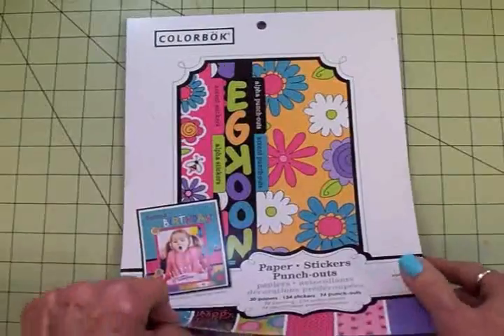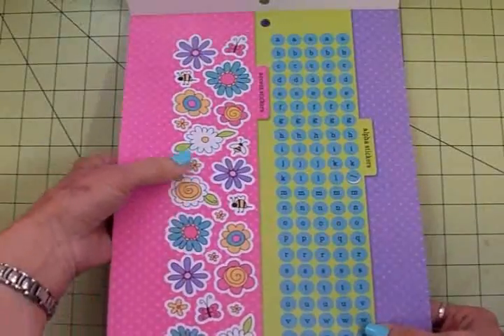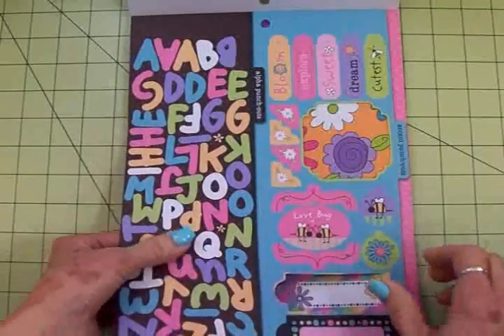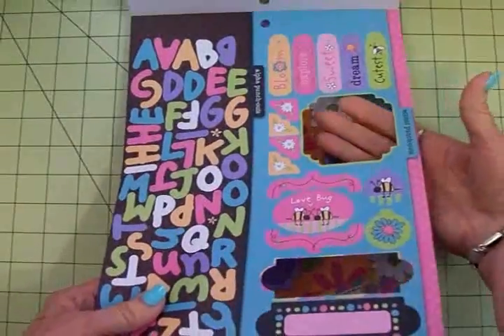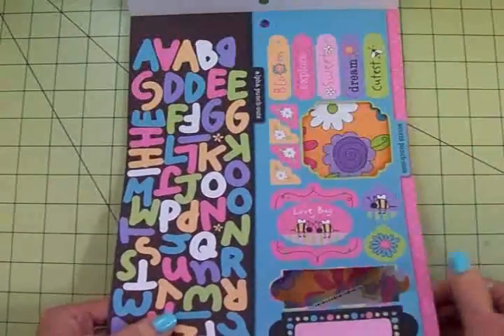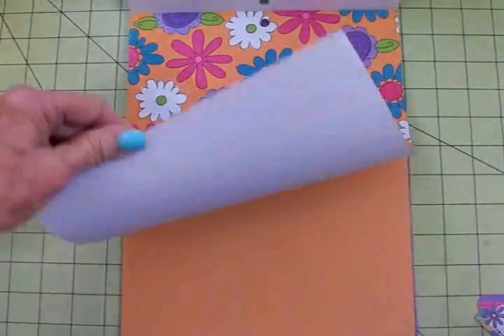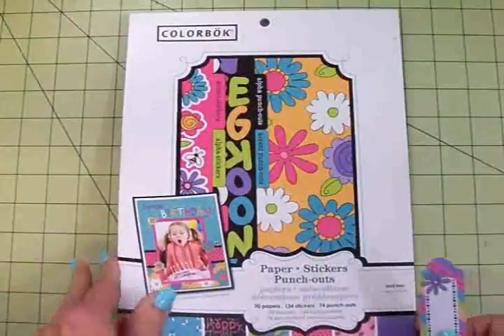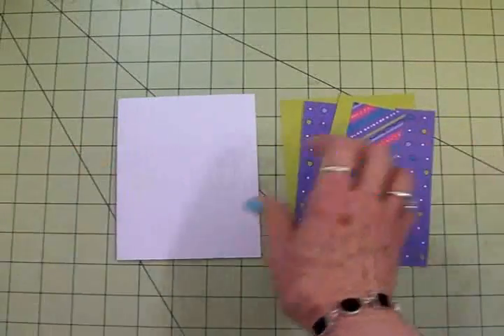This is a paper stickers and punch-outs pad. It's got stickers for the alphabet and cute little bugs, flowers, and bees. There's also a page with punch-out alphabets — I punched out one of the little square stickers to use. It's got some really cute papers in here and I thought these would all make really pretty little cards. Let me show you what I've done as we put a card together using this paper kit.